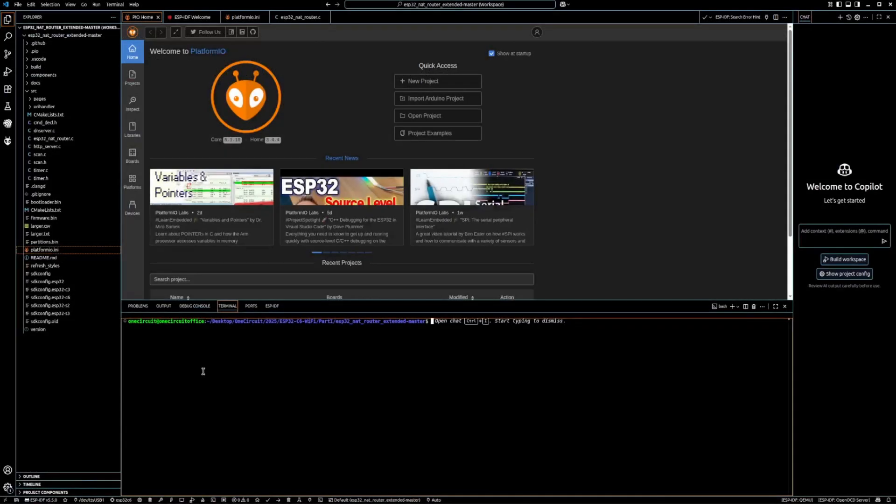Here's Visual Studio Code. Down here you'll find the extensions — I've got PlatformIO and also the ESP IDF. PlatformIO is terrific: you can import your Arduino projects, open projects, there are lots of examples and lots of support. Since the last time I tried this, which would be at least three or four years ago, this has become a very mature project. I think moving forward you'll probably see more of this IDE rather than the Arduino IDE, which will please some people and really annoy others.